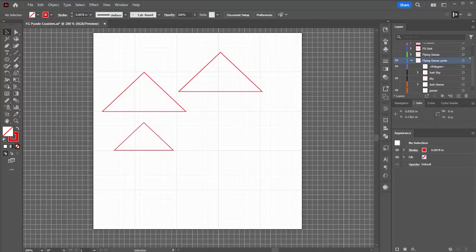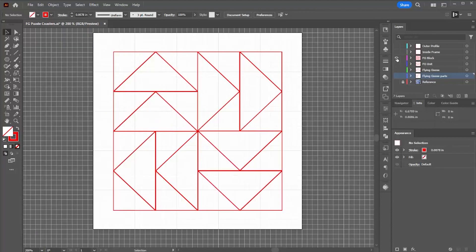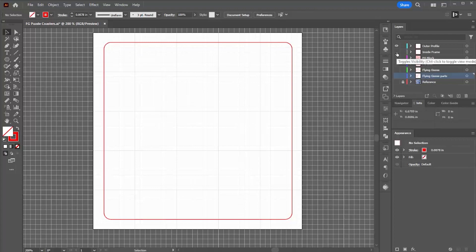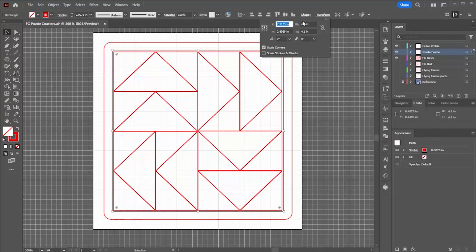That's the length of the base and the height is half of that. Now I'm copying and pasting these two shapes into the different pieces — this is a flying goose unit, and this is the full flying geese block. The only other things I have to draw are the outline of the coaster itself to cut the back, which is four and a half inches with rounded corners. Then I add the inner square to create the frame. My first guess at that was 4.1 inches, but after cutting it I had to change that dimension significantly.